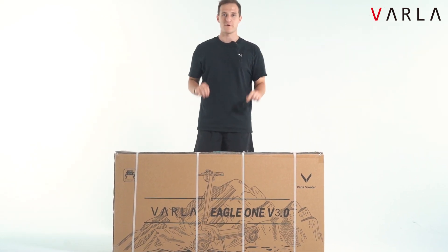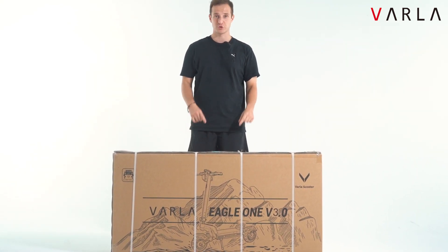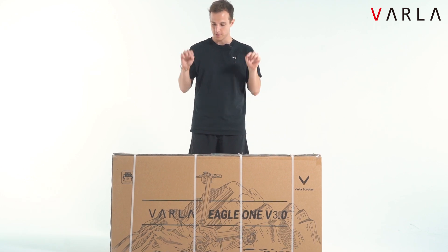Hey guys, welcome to our VARLA channel. Today we're going to be opening and assembling the new Ego One V3 electric scooter. Let's get started.